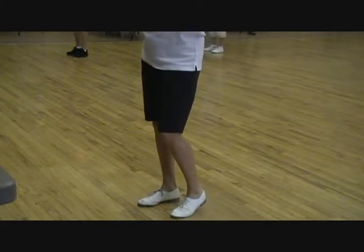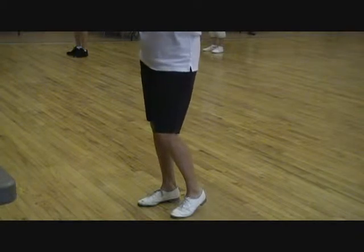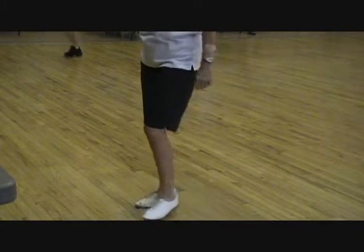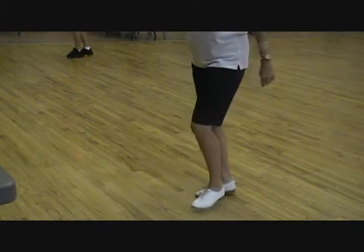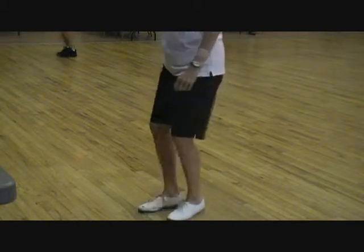So it's two doubles on the basic left, two doubles on the basic right, sort of, but we're going to change it. Ready, go. Double step, double step, rock, one, double step, and a basic. Right foot, go. And a basic.